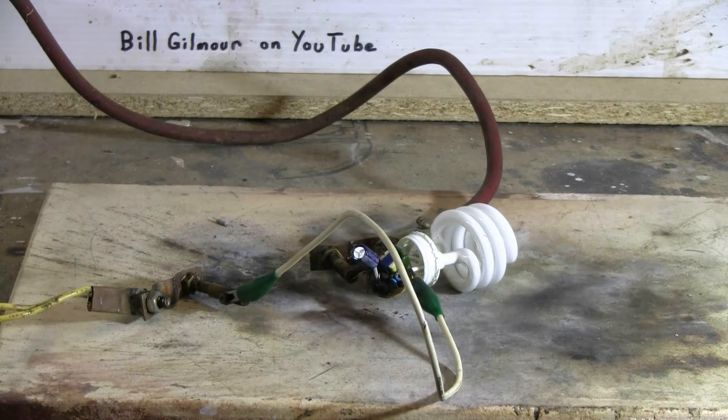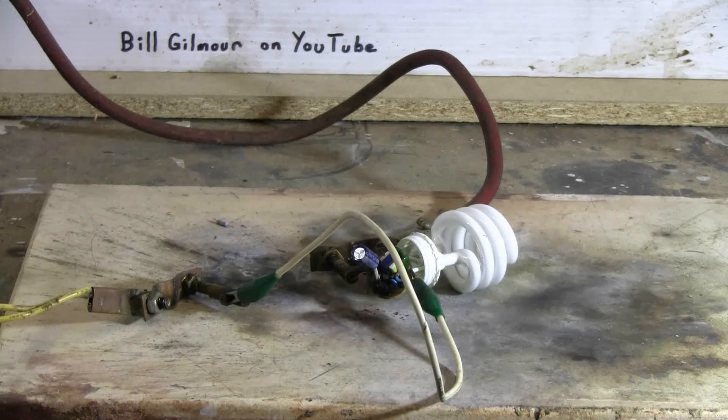The first dose of the capacitor bank blew off the lead that had the resistor on it originally, so I've hooked up elsewhere on the little circuit board with a clip lead. Let's charge up and fire again, see if anything happens here. Charging, charge, fire.